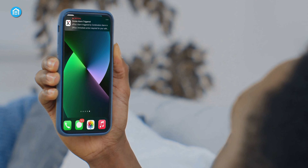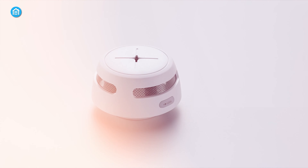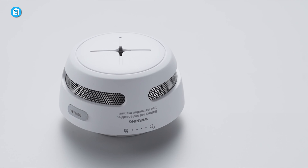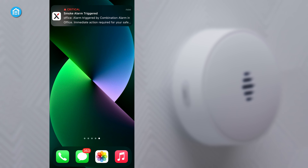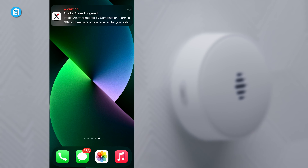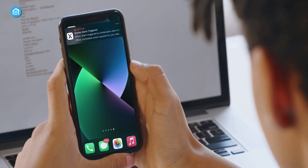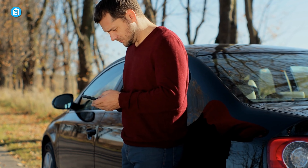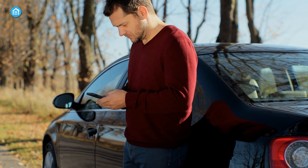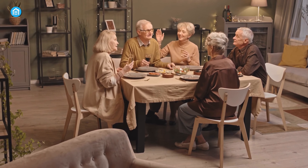Our favorite benefit by far is receiving urgent smartphone alerts wherever we are if alarms activate at home. The Xsense app pings emergency notifications to approved users in under 5 seconds. During a controlled smoke test, before on-site alarms even began blaring, our phones already buzzed us with the originating alarm's location. Being able to instantly call emergency services or check security cameras from afar provides invaluable early response capabilities. For seniors or mobility-challenged individuals, this remote connectivity could ultimately prove life-saving.